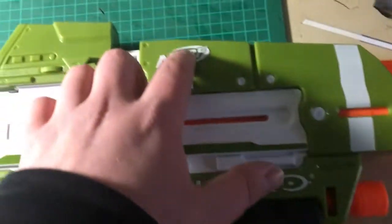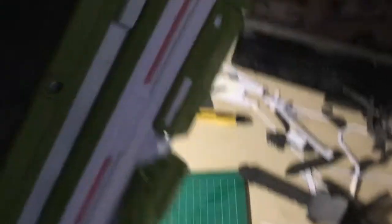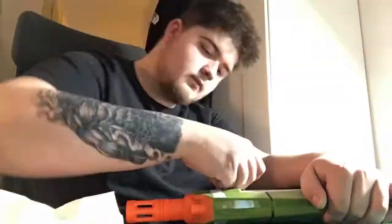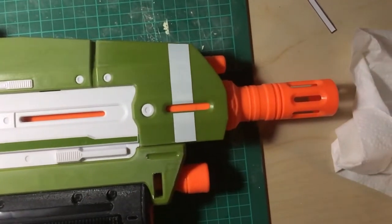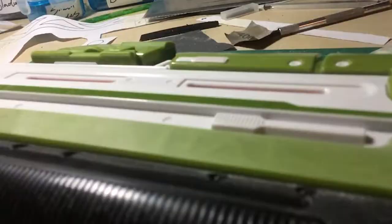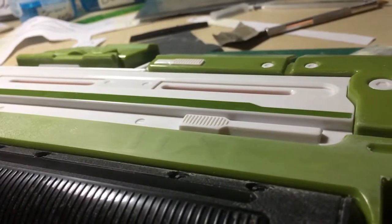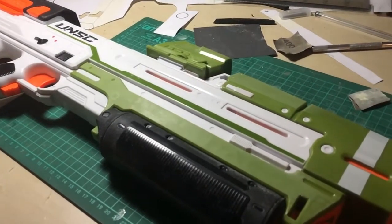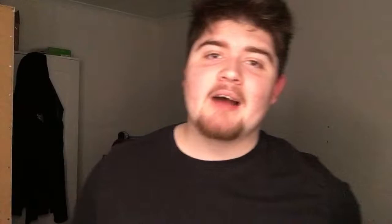So before I put any Plasti-Dip on here I'm gonna sand off this Nerf logo and this Halo logo, and I'm also going to do it on the other side as well because there's a Nerf logo there too. After I unboxed the gun and sanded off the little logos, once all these parts are sanded down you're obviously going to want to blow the dust away and wipe it off with a wet cloth — just make sure there isn't any dust lying around, otherwise it can really affect the paint job.